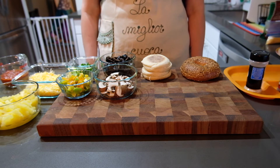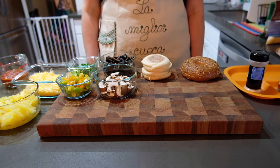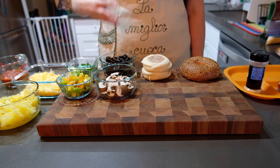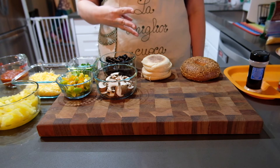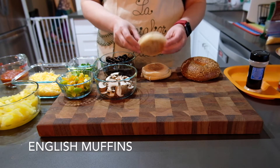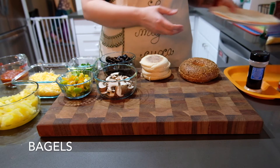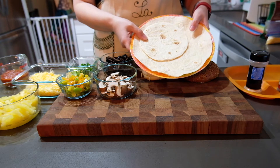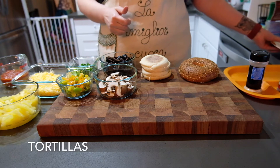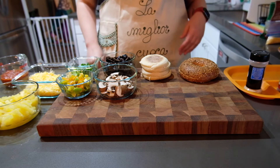Today we are going to make some mini pizzas three ways. You can choose to do them with an english muffin, a bagel, or a flour tortilla. Any of those would be a great option for your mini pizzas.